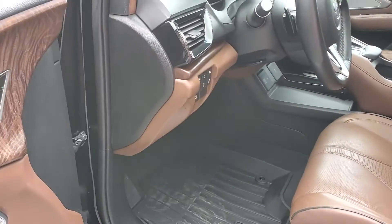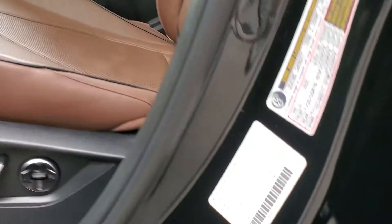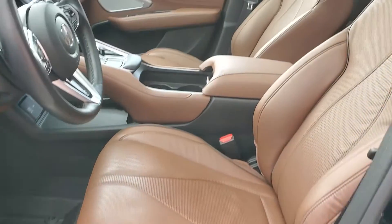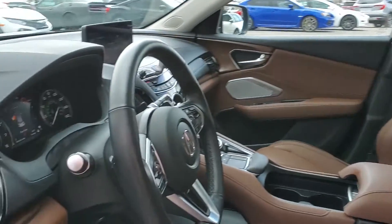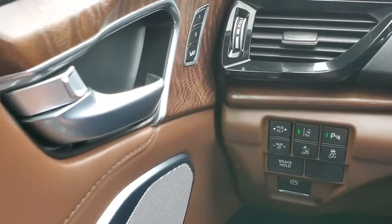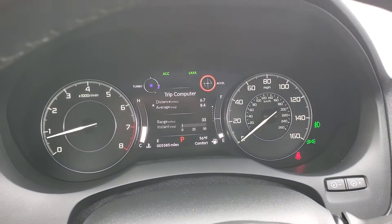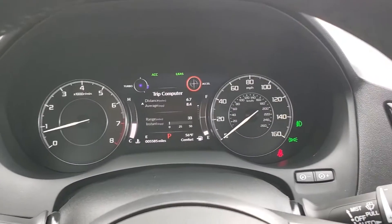There are two driver presets and wood insets. Here's a shot of the VIN right here, and I will upload still photos of that as well since we go through this fairly quickly. And as you look down here, you'll see that it has 5,585 miles on this vehicle.